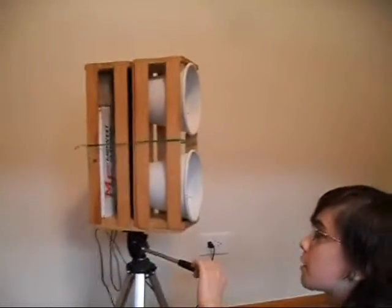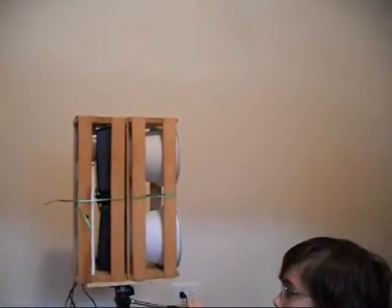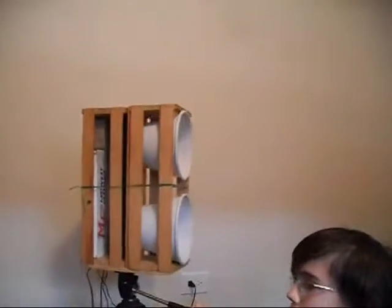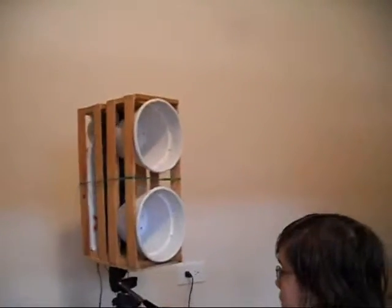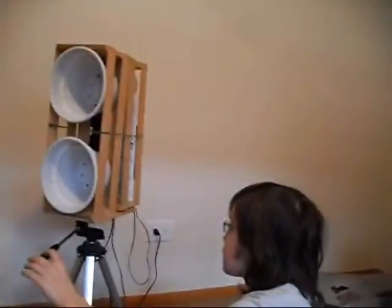I've got to do this kind of slow because it's just balanced on a tripod. And it's got to churn like the Whelan's because of my wiring — it'll get tangled up.